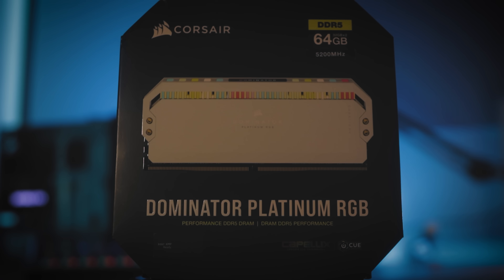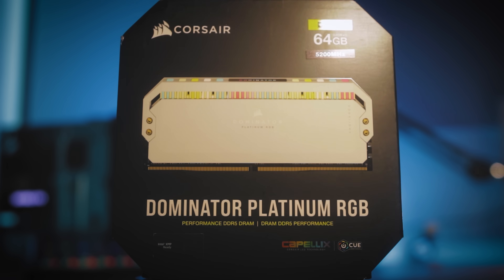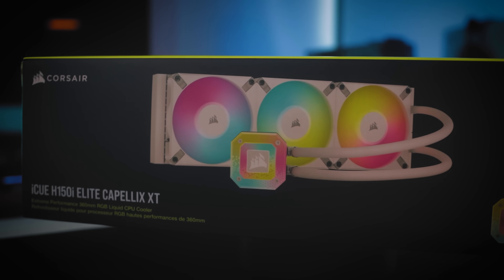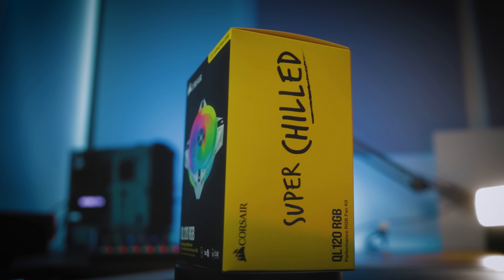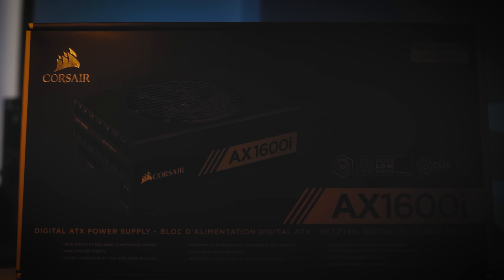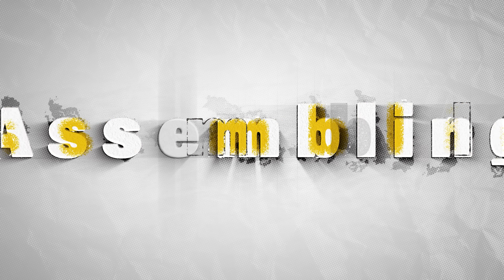Next is the GPU: the Galax GeForce RTX 4090 Hall of Fame 24GB GDDR6. For our RAM, the Corsair Dominator Platinum RGB — 64GB total, two sticks of 32GB, DDR5 at 5200MHz. We also have the iCUE H150i Elite, the iCUE L120 RGB, and the iCUE Elite LCD Upgrade Kit. And finally, the Corsair AX1600i — the 1600-watt titanium series power supply for our rig.